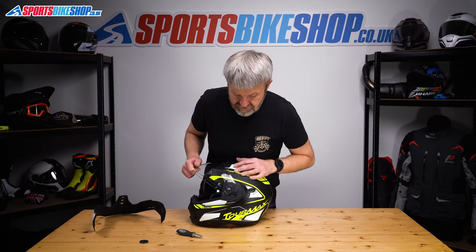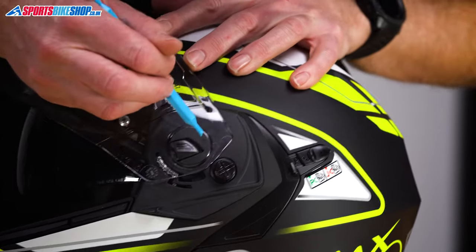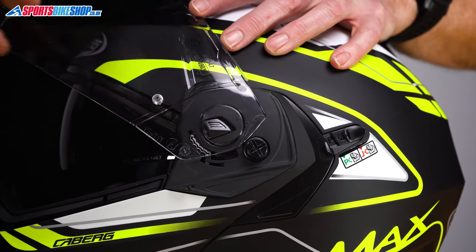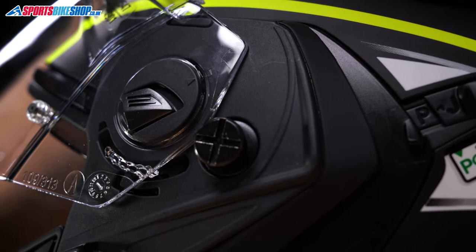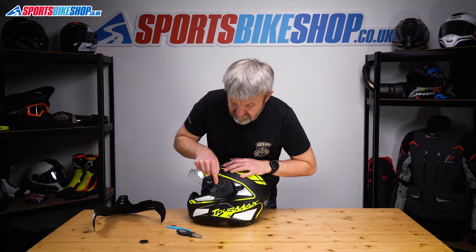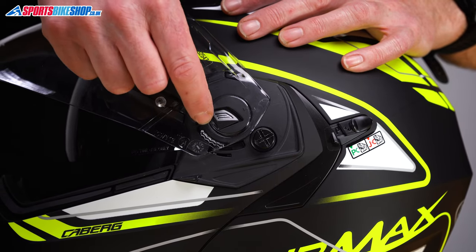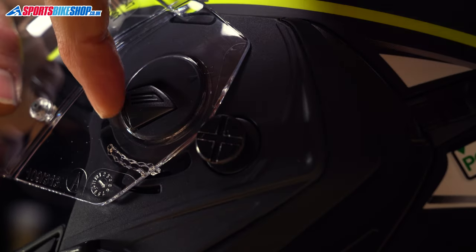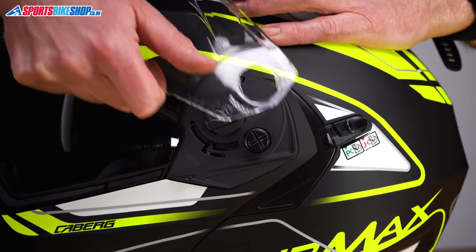So now we can get on with the visor. With it lifted, you'll see there are two arrows — one on the visor just there, and one on the plate that it mounts to underneath. We need to rotate the visor until those are aligned. Now we're going to pull this switch towards the back of the helmet, pull the visor forward to dislocate it at the front, then push it back to dislocate the hook at the back. Push that, pull it forward until it's dislocated, push it back, and away it comes.